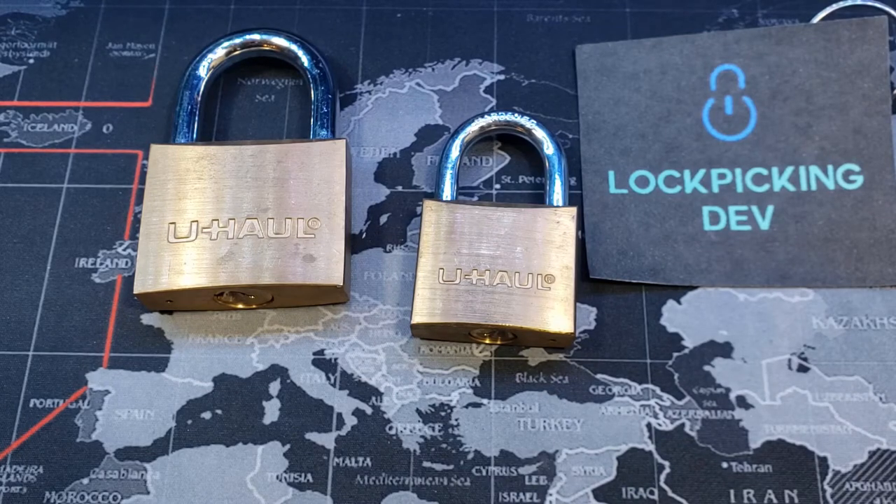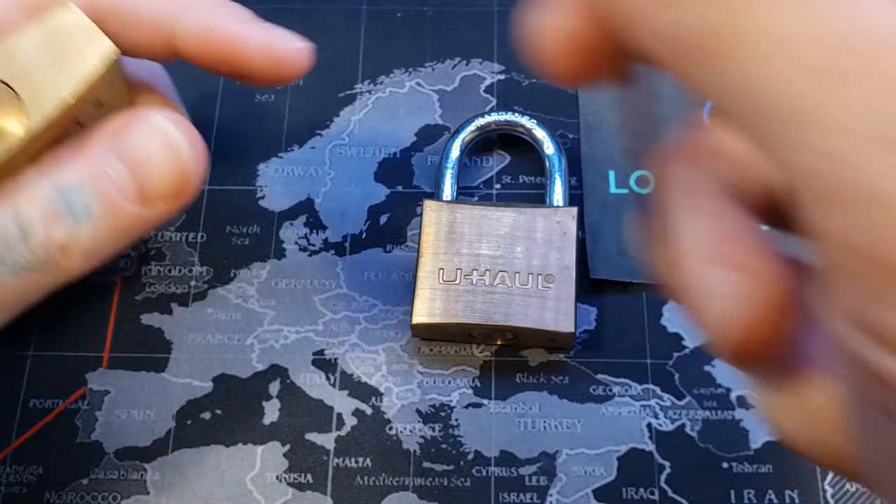Hello world, lockpickingdev here. I have two U-Haul padlocks — a 40 millimeter and a 50 millimeter. I only have a key for the 40 millimeter, it's up here behind the card. We're going to see if we can get these both open real quick.